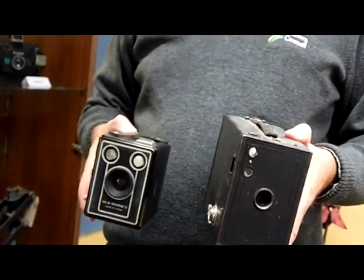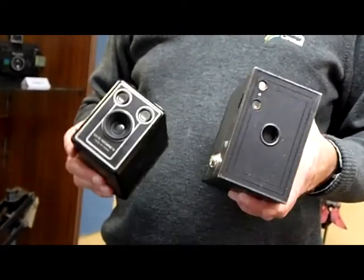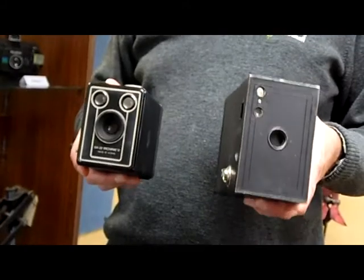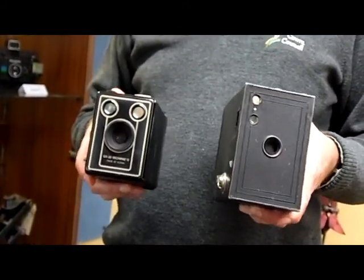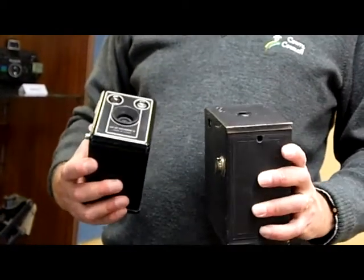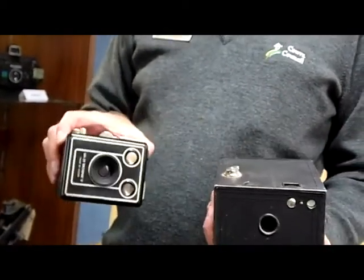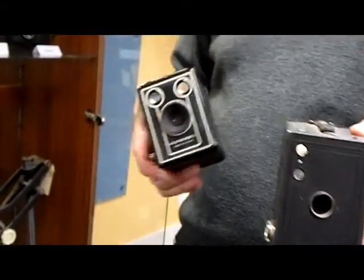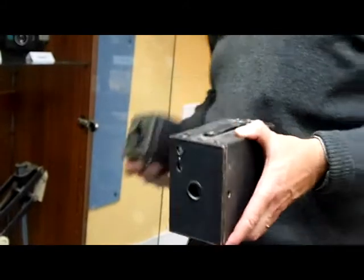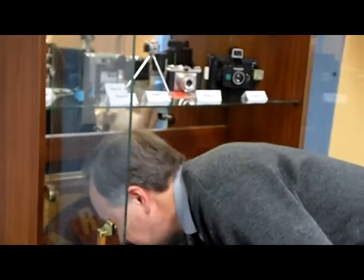The box brownies are quite an amazing camera when you think about it. They were first developed in about 1902 and were still in production in 1963 — so 61 years of box brownie cameras. Kodak did pretty well out of them. They were really the start-off snapshot cameras. The old Kodak saying was, 'You press the button and we do the rest.' Both of them are still fully operational, which is the great thing with a lot of the cameras in this collection.